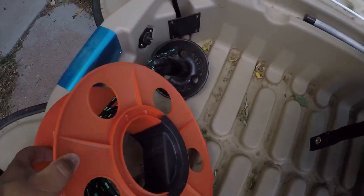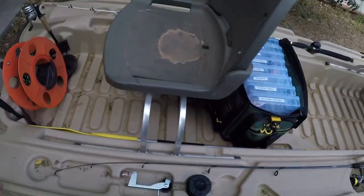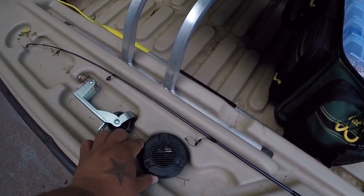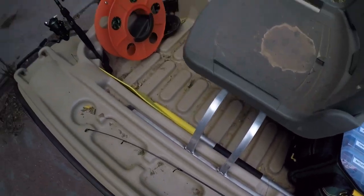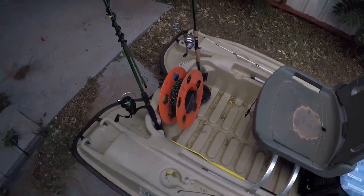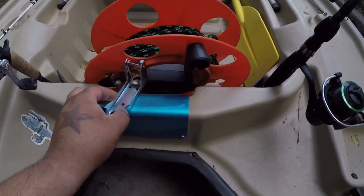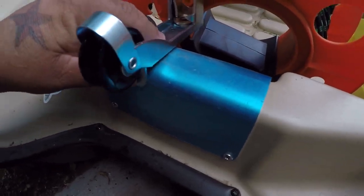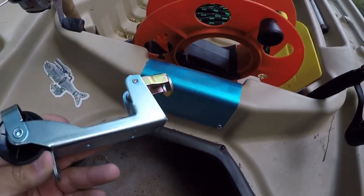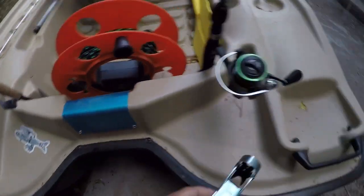I got my hose reel with my anchor — that seems to be working the best for me. Got the paddle inside, and a little Bluetooth speaker so you can play some jams while you're out on the water. For the anchor, I bought this at Academy — it's supposed to be one of those anchor lock deals, but I'm deciding where to put it. I didn't know if I could mount it on the front of the boat.